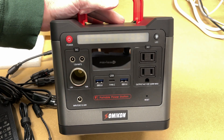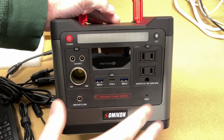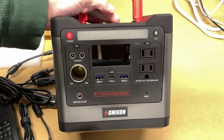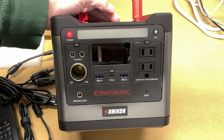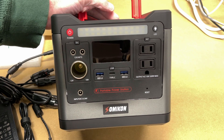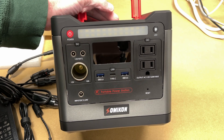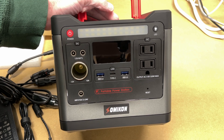I really like the size — it'll fit easily in the back of my car for camping. It seems like it has a lot of power, and I like the lithium iron phosphate chemistry for long life. I don't want to buy one of these and throw it away in three years. I'm planning follow-up videos actually testing capacity with different devices. Drop a comment if there's something specific you'd like me to test. If you have questions, leave them below, and thanks for watching!